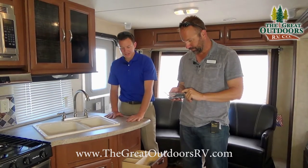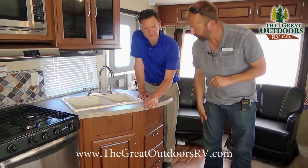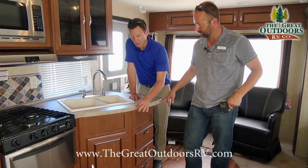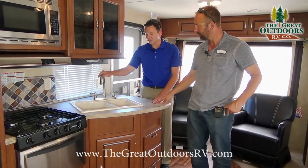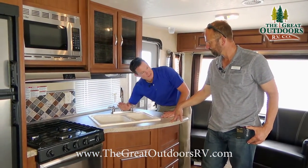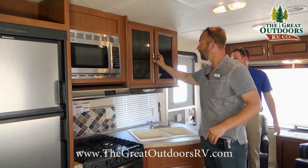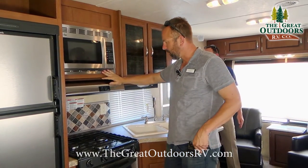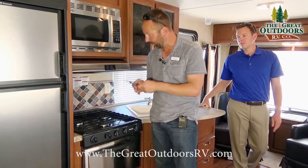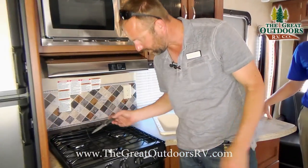This has a solid surface countertop, so there's no T-molding where food can get stuck. High-rise sink faucet so you can fit larger pots and pans. Double cabinets up above great for cups and plastic ware, a microwave on board, and a three-burner stove with a built-in knife holder — you can put knives right in there and travel down the road safely.